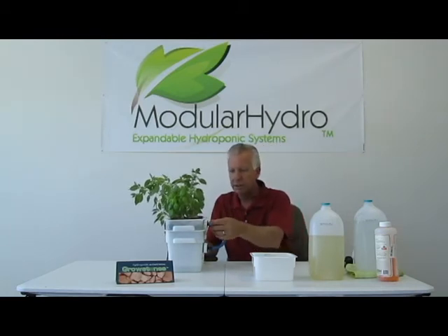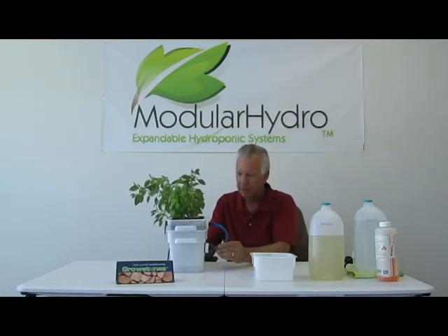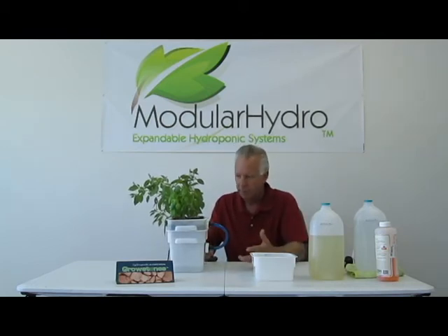But even more importantly, the way this system is designed, you don't have leaks, you don't have drips. That seems to be a problem in the hydroponic industry — you have a lot of leaks or drips from time to time. Our systems just don't leak. They don't drip.